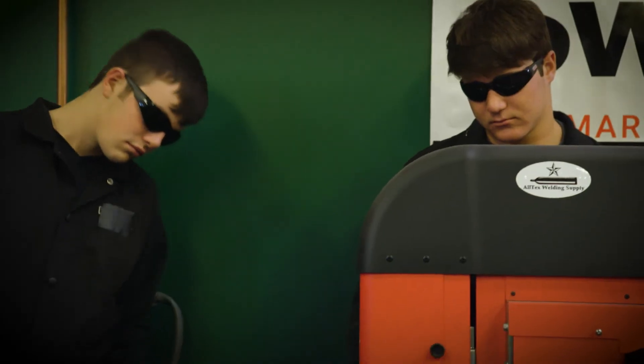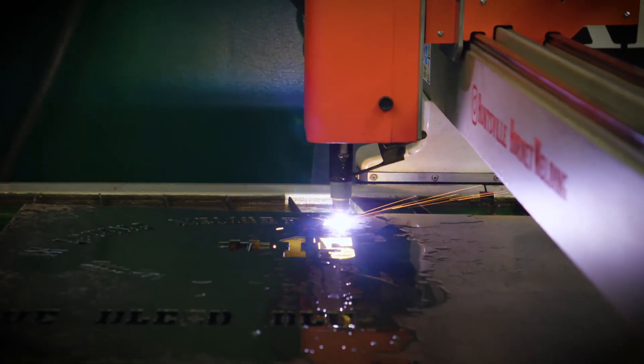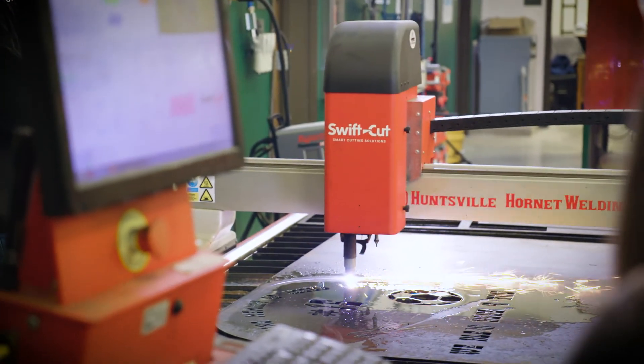I think having the SwiftCut table along with the PowerMax Sync is probably one of the best choices we made. Hand in hand they're the best I've ever ran. I would recommend them to anybody in the world.